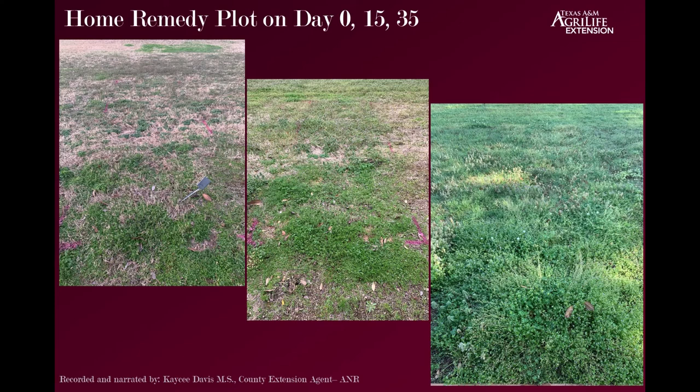The home remedy plot: by day 15 there's still quite a bit of weed pressure — you can actually see the weeds from day zero in the same shape and pattern, only larger. By day 35 the weeds have covered it, and while we do have some desirable grass growing too, those weeds were just out of control in that home remedy plot.